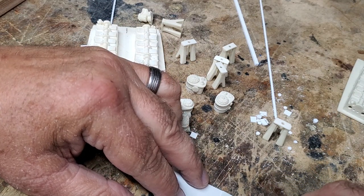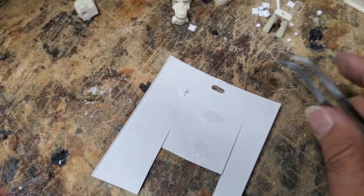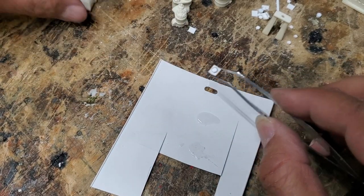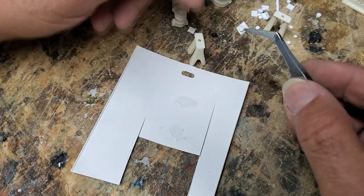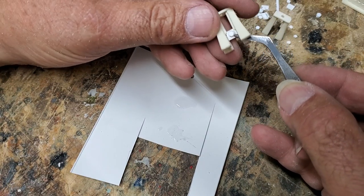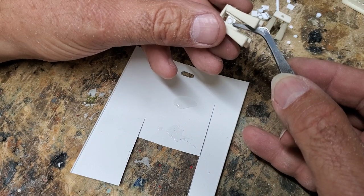I'll take a needle to unclog the glue bottle and get a nice little bit of glue, then start putting the bearings in place. To be strictly accurate I should have bearings on the fore and aft side, but the aft side isn't going to show at all. Here's an example of a bearing and cross head.